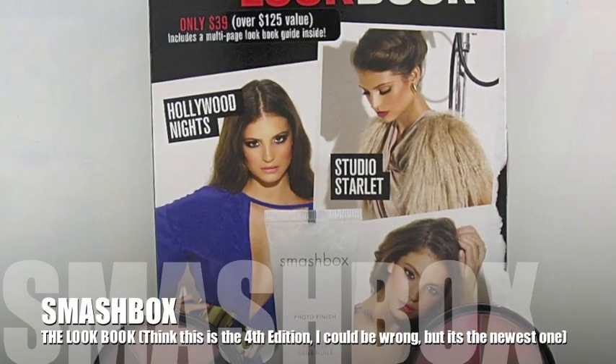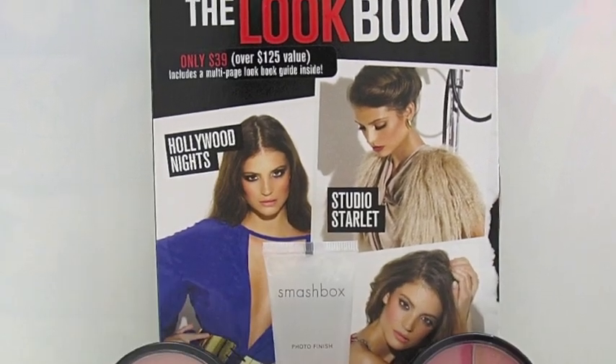I'm going to be using a lot of Smashbox products, so let's go ahead and get started. I purchased the Smashbox Beauty Kit and it comes with a bunch of different products — I'll be posting them in the description box. I already used their Photo Finish Oil Free Foundation Primer, and I have it here in the full size.